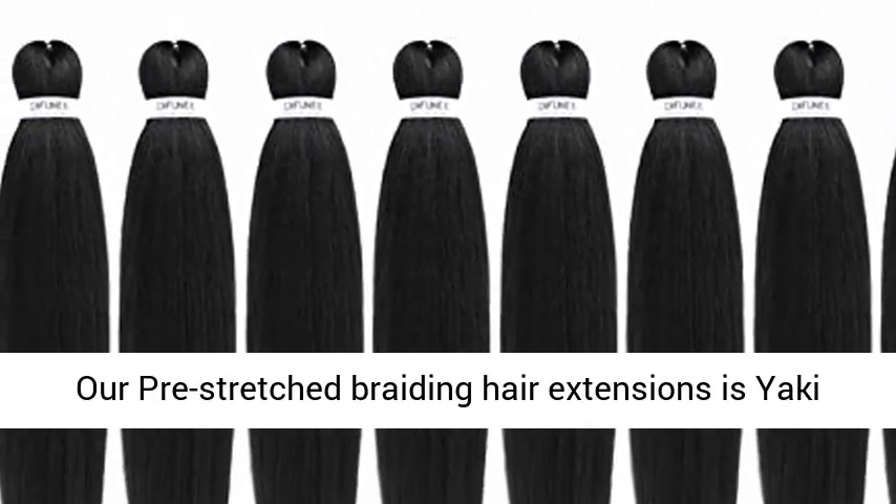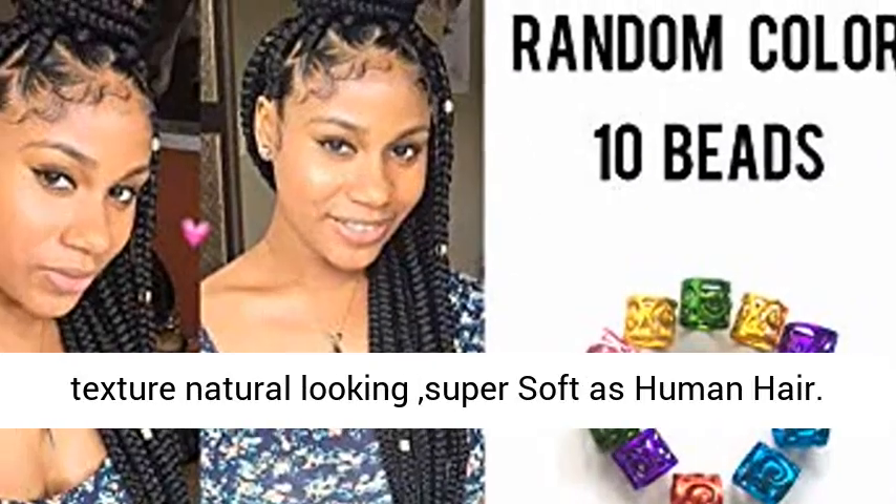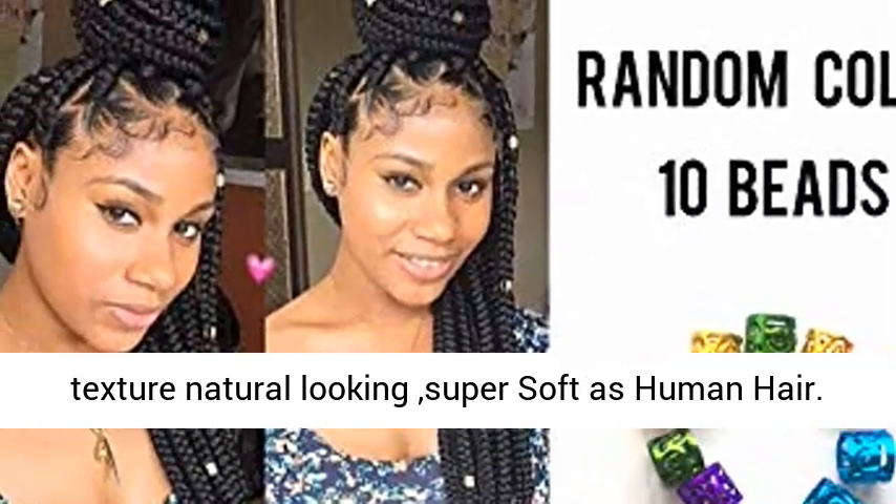2. Yaki Texture — our pre-stretched braiding hair extensions feature a Yaki Texture that is natural looking and super soft, like human hair.